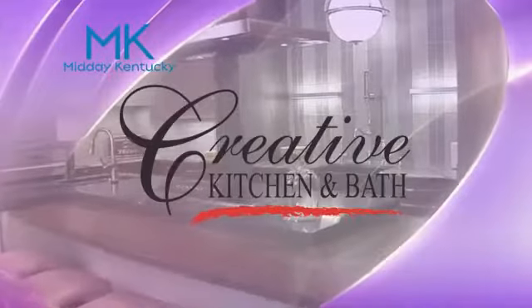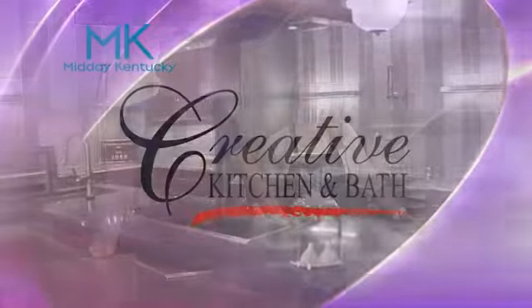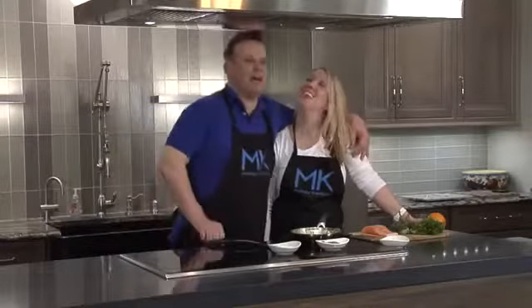Today's Midday Kentucky cooking segment is brought to you by Creative Kitchen and Bath, where you will always cook and style. Hey everyone, welcome back to Midday Kentucky. Over here at Creative Kitchen and Bath with my girlfriend, Miss Chef Alison Davis.